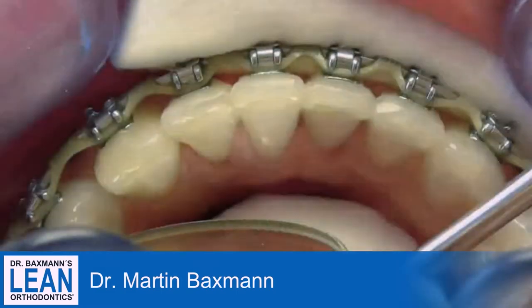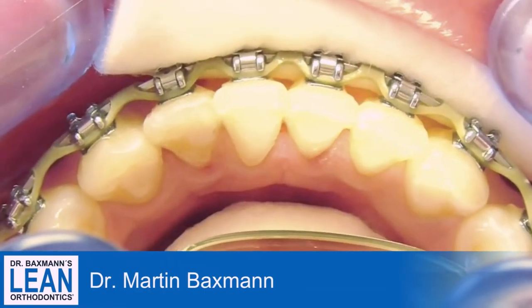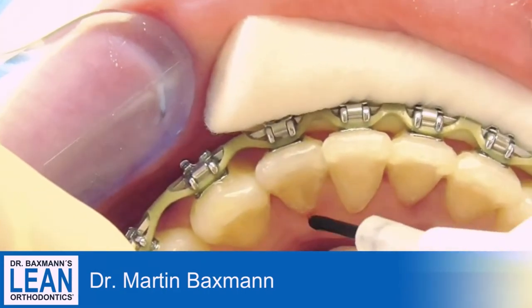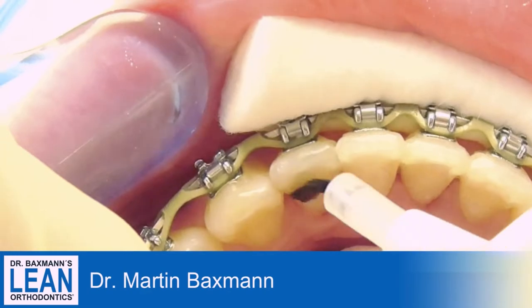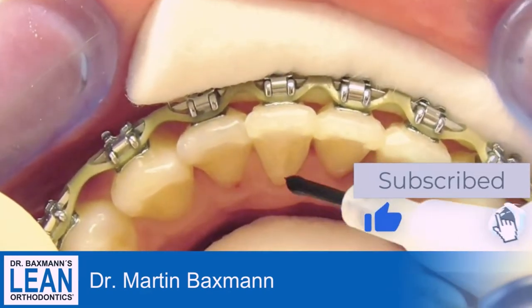After you've cleaned them, make sure you have a dry field. Do your etch with your phosphoric acid. After that you wash it off, dry it, and bond it as you usually would.